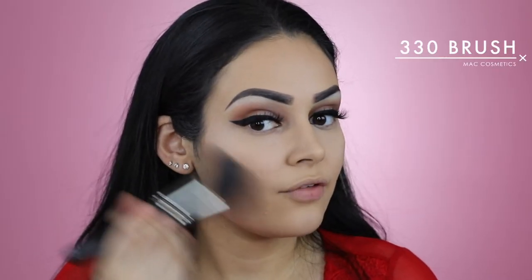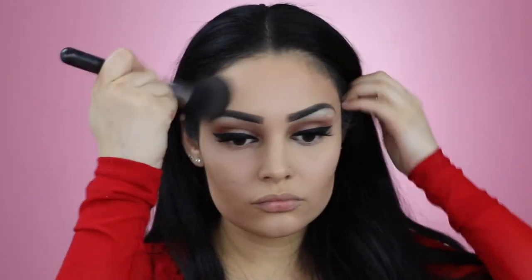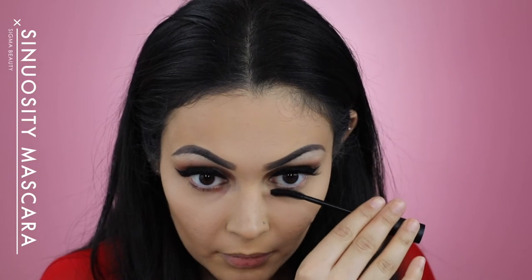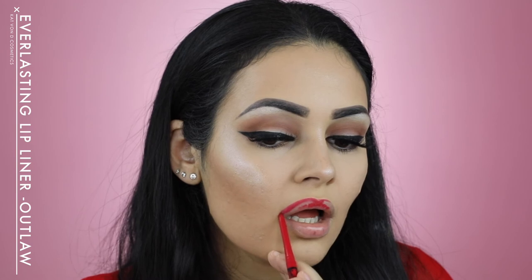Using my MAC's 330 brush, I'm going to apply NARS's Bronzing Powder in the shade Casino.